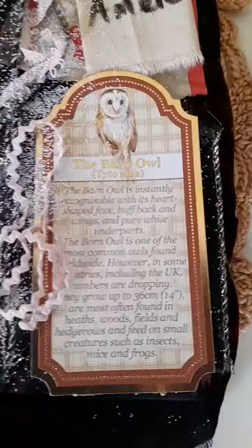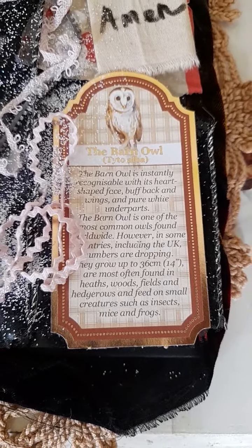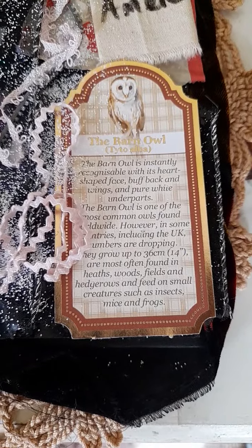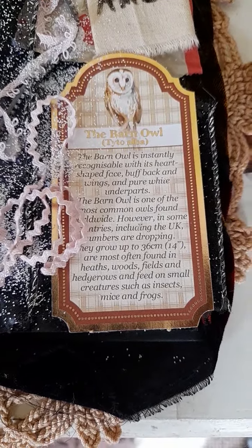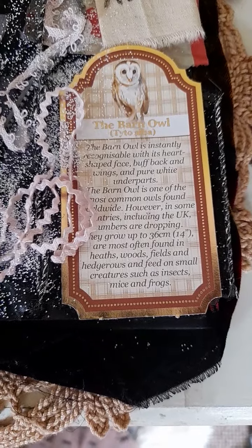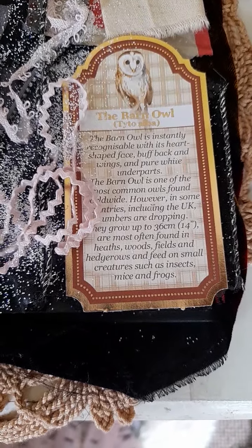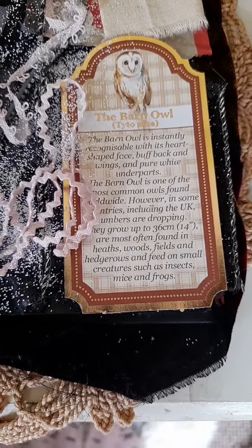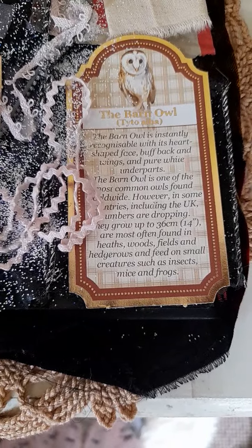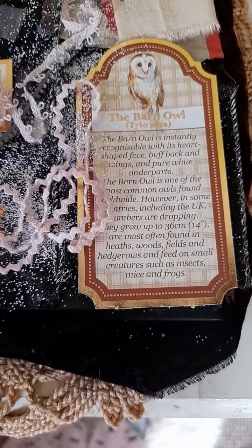Here's another picture of another owl. So we've got another fact: the barn owl is constantly recognisable with its heart-shaped face, buff back and wings, and pure white underparts. The barn owl is the most common owl found worldwide. This is a bit sad — however, in some countries including the UK, numbers are dropping. They grow up to 36 centimetres (14 inches) and are most often found in heaths, woods, fields and hedgerows, and feed on small creatures such as insects, mice and frogs.